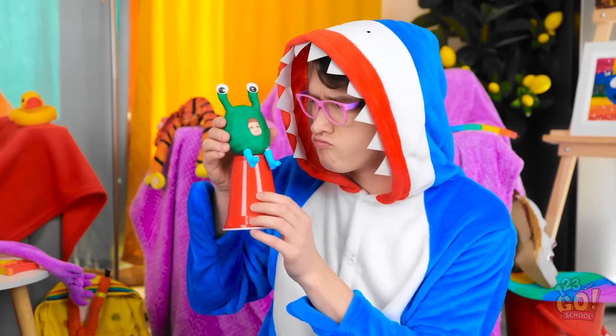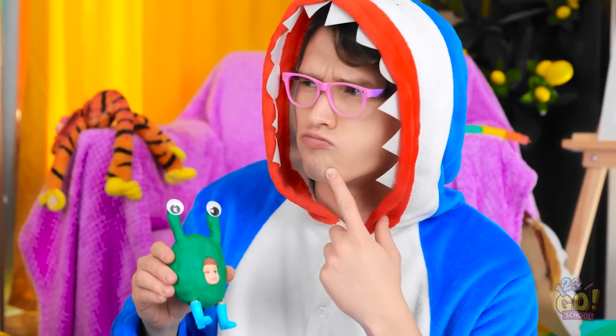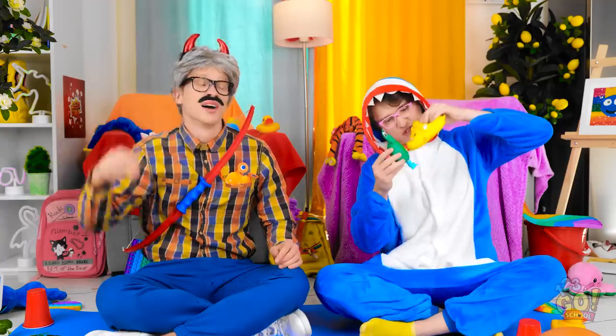Hold on. What is it? Is something wrong? I don't know. Is it getting warm in here? I'm starting to sweat. Nah, it's all good. Roar! What a relief. Let's play.